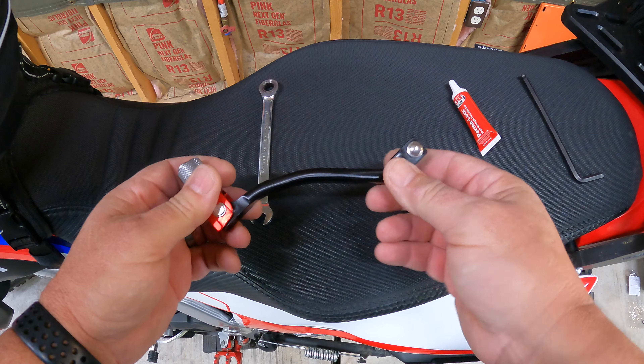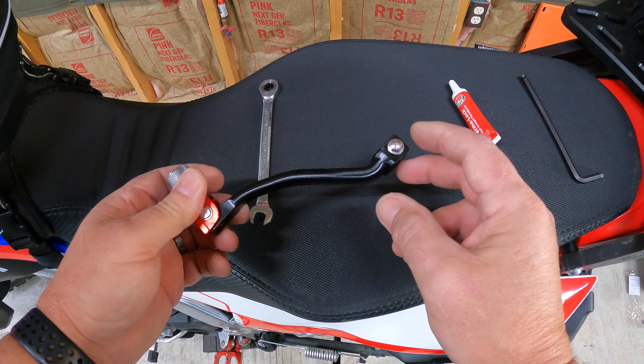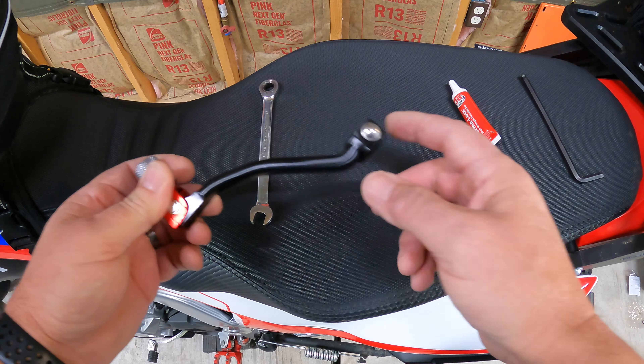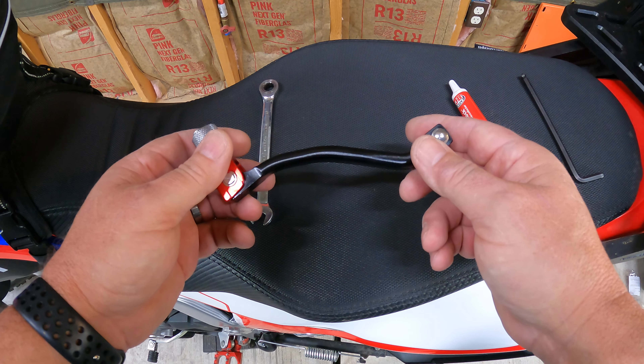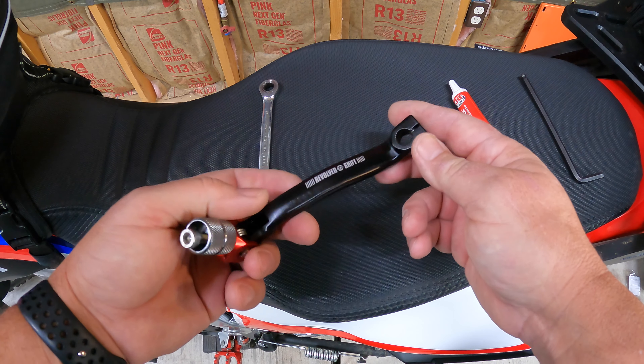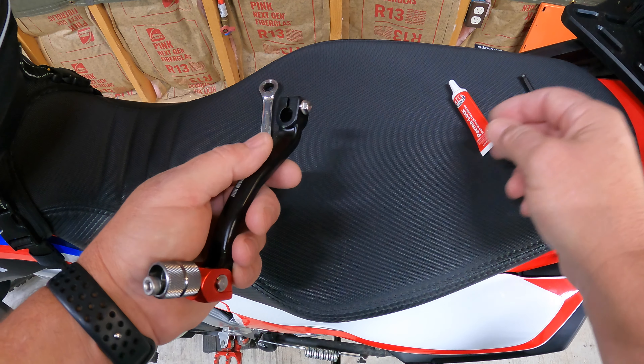It's anodized red here on the end. This is the pivot part. On this one I said we just need a 10 millimeter, but this is an 8 millimeter — a 10 millimeter will take off the stock one. This does fit the CRF 250L and of rally. It also fits the CRF 300L and rally, and it's very simple to install.